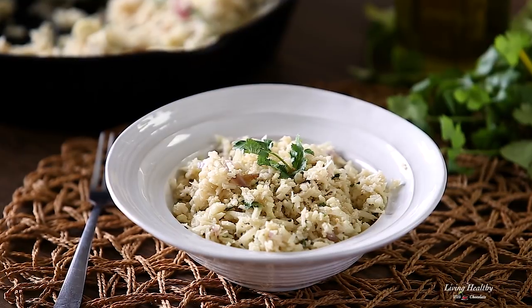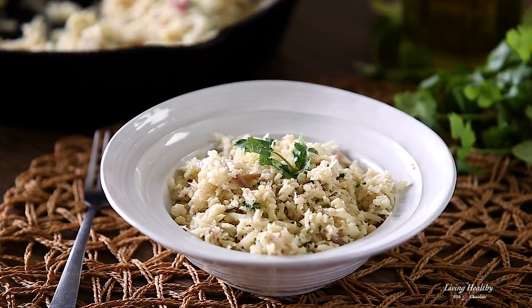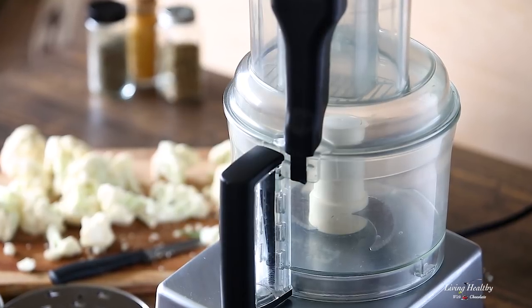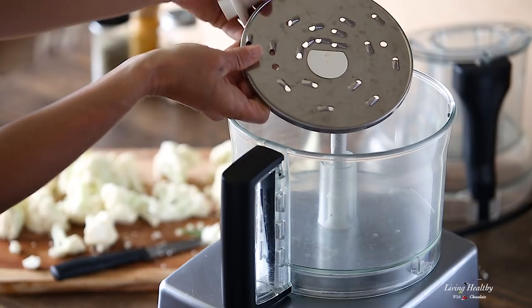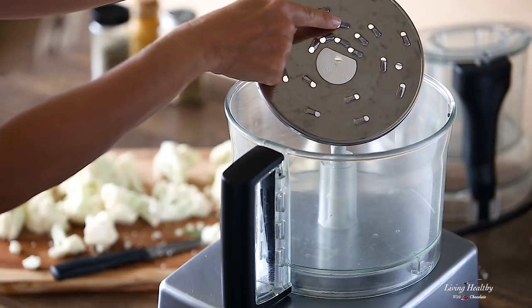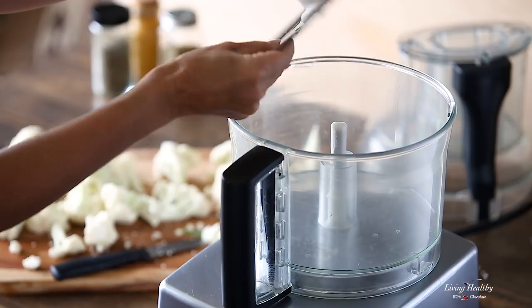We're going to season the rice with some lime juice, coconut milk and cilantro, which is one of my favorites. For this you need a food processor. A blender also works, but I find that the food processor grinds the cauliflower a little bit more evenly. Today I'm going to be using my grater attachment, which gives me some nice grain-like pieces. But if you don't have it, don't worry — you can just use the normal blade in your food processor.